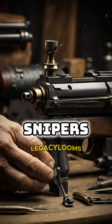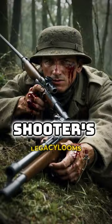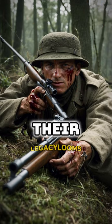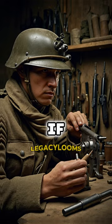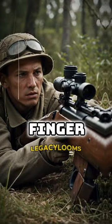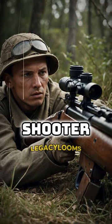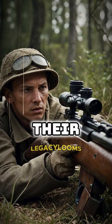To assist snipers, a homemade spike was attached to the trigger, designed to poke the shooter's finger if they made a mistake in their shooting technique. The spike's dimensions were carefully calculated, so that if the trigger was pressed correctly, it would leave only a minor wound on the finger, barely noticeable. However, if the shooter made an error, the spike would cause a sharp pain, prompting them to adjust their approach to shooting.